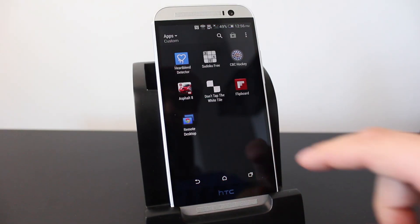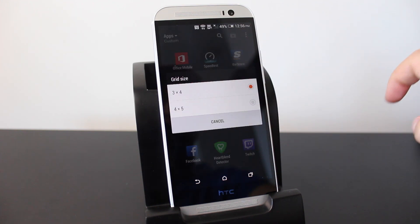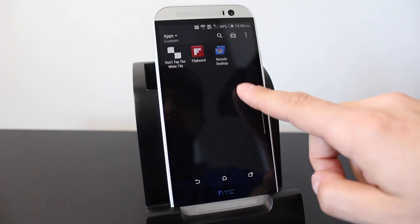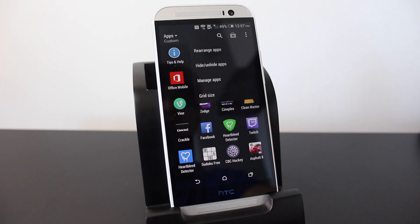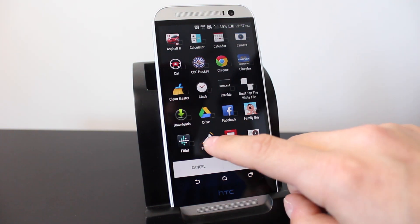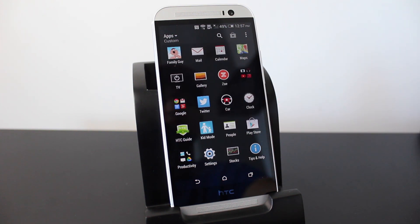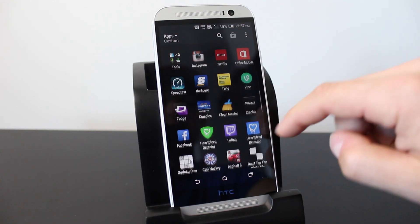In the applications tab, everything is listed in a three-column grid by default. You can increase the grid size by tapping the three dots on the right, tapping 'Grid size,' and selecting a four-by-five grid, which allows more apps to fit on screen. You can also hide apps — tap the three dots again, select 'Hide and unhide apps,' choose the apps you want to hide such as Flashlight or Fitbit, and tap done. To bring them back, just go back to that same menu, reselect them, and tap done.